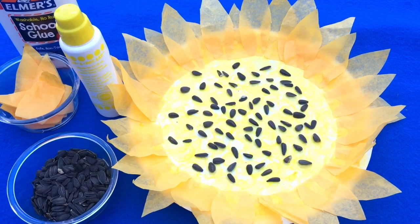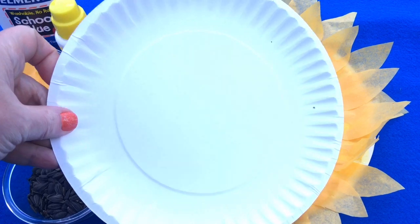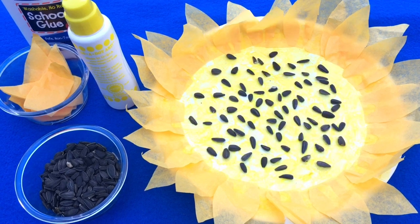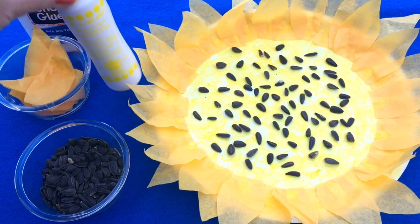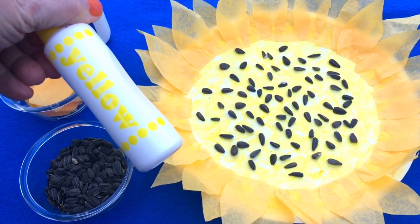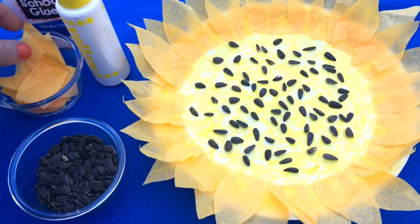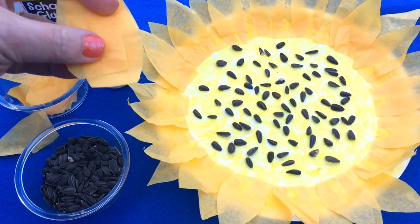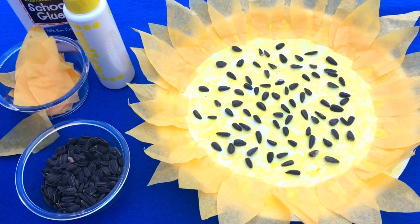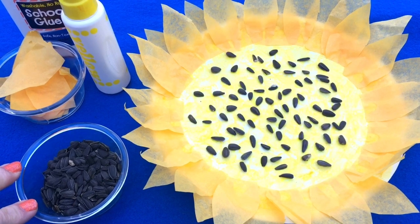It's very easy to set up. You just need to have plain paper plates — I use the nine inch size, but there are smaller ones available too. We are also using Duodot markers, but you can use regular paint and a paintbrush if that's what you choose. And we have glue and tissue paper that's been cut in the shape of leaves — one is a bit pointy with a straight edge on the bottom. We are also using black sunflower seeds for the middle of our paper plate sunflower.